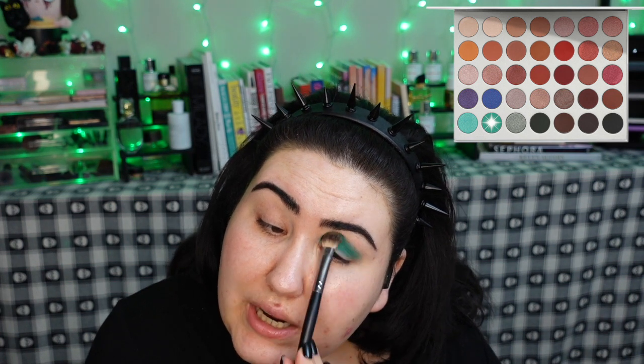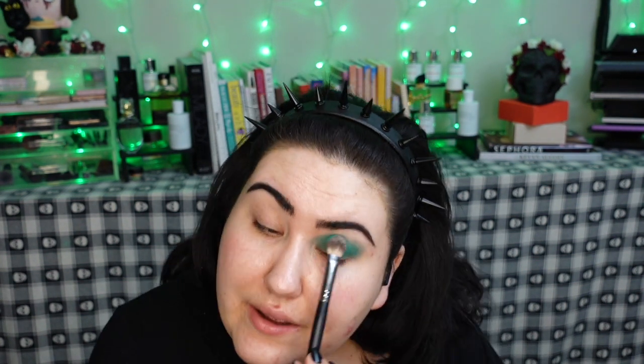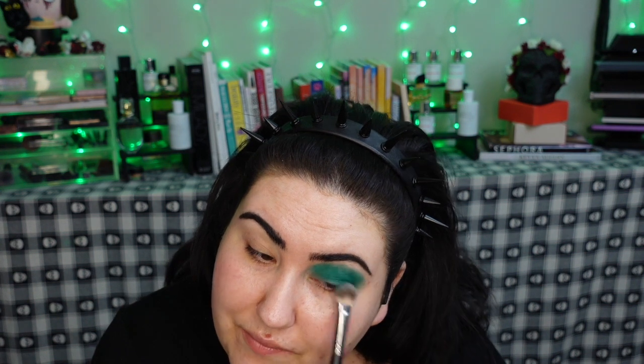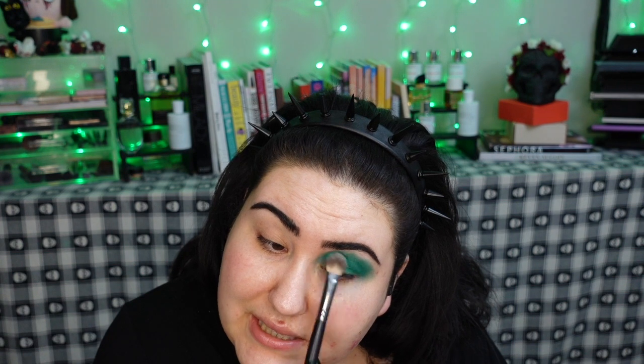I'll throw a pic of the palette up on screen and show you each shade as I dig into it. I just threw on some Urban Decay Primer Potion and I want to go in with this bright teal as the base — something I've always wanted to try — and then go in with the green shades. Someone mentioned they did that and I thought it might look really pretty. I'm not worried about being neat since I haven't done any primer on my face yet.